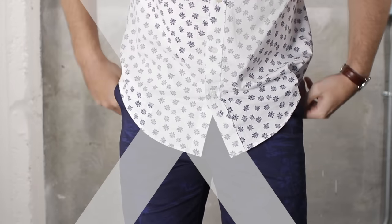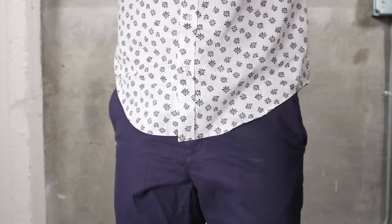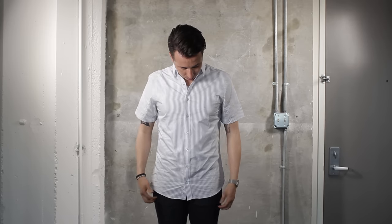Don't go overboard with the prints. If you go bold up top, keep the pants subtle, and vice versa. And last but not least, we recommend not tucking in your shirt. Short sleeve button-downs are meant to be casual, so let's keep it that way.